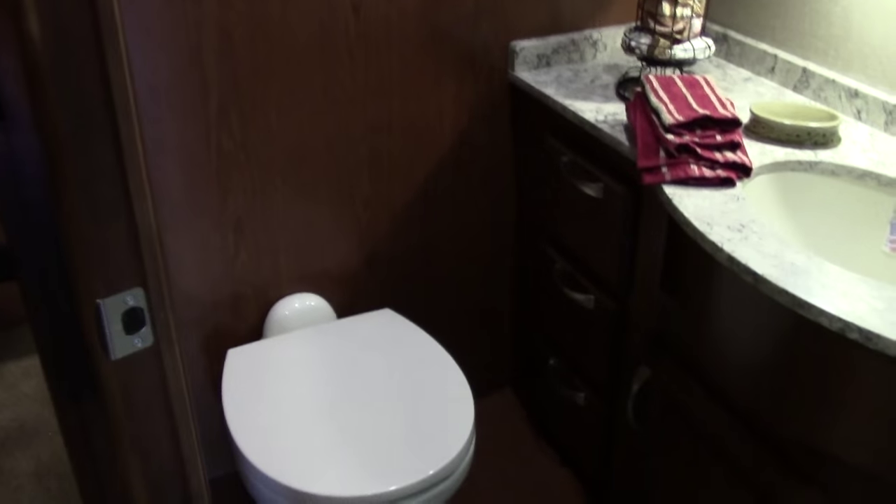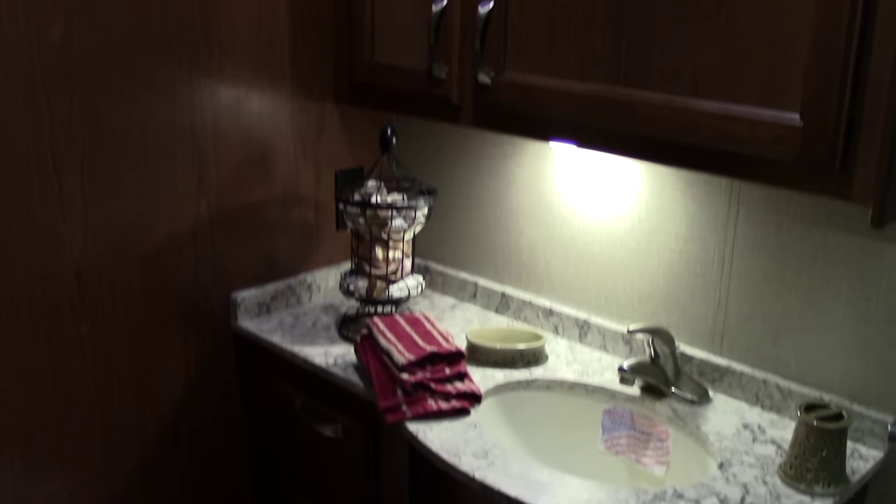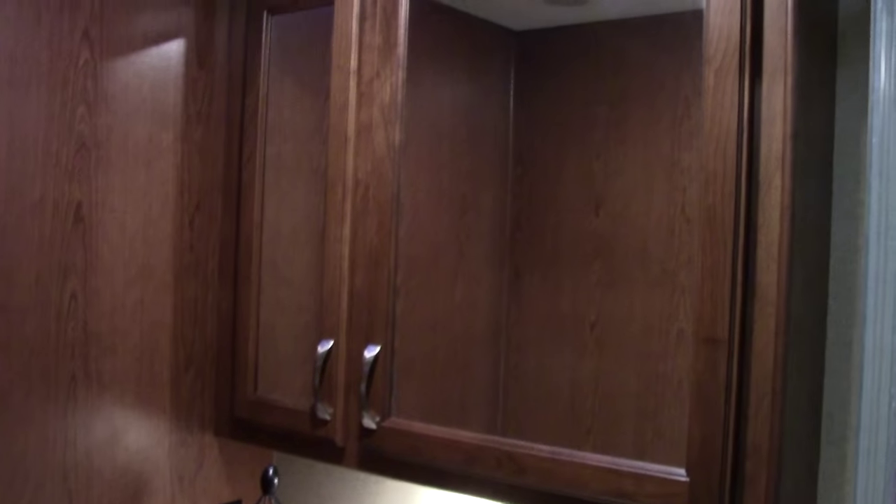As we move across the hallway, we get into the spacious bathroom. Porcelain toilet down here. We've got a fantastic fan up top and the controls down here at the bottom — it's an automatic fan, very easy to control. Quartz countertops, large undermount sink, tons of storage up here. And I want you to see the one-piece molded shower — a great feature for this coach, a lot less trouble and leak free.